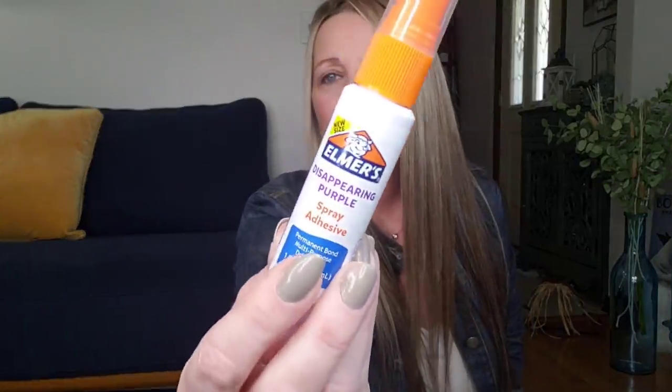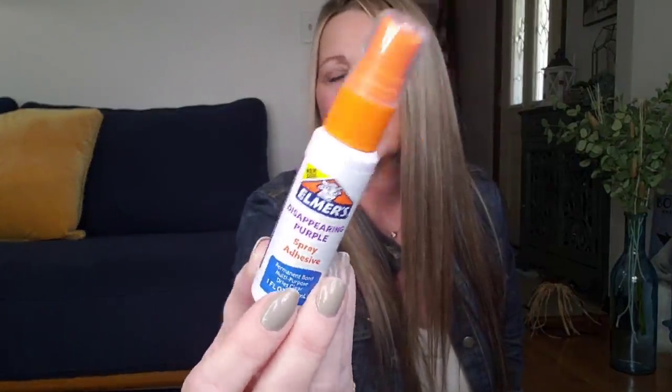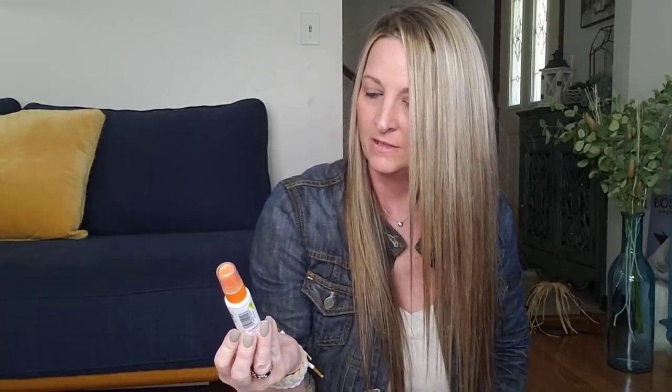This is the Elmer's Disappearing Purple Spray Adhesive — Permanent Bond, multi-purpose, dries clear, and it's one ounce. I've never used anything like this before so I'm going to see how well it works. It says it's for surfaces like cotton, paper, cardboard, photos, foam boards, and wood. Safe, non-toxic, and acid-free photo safe.